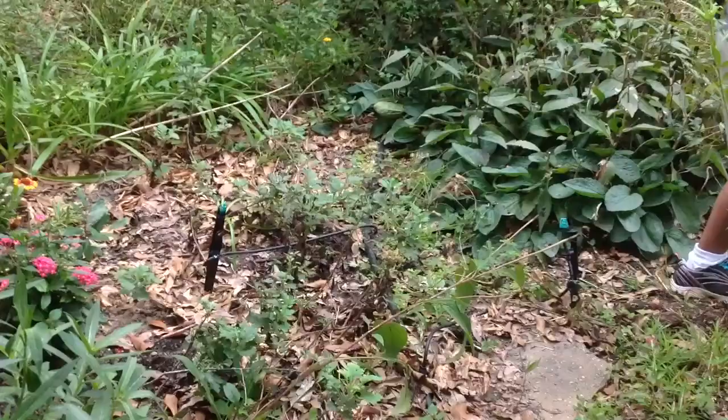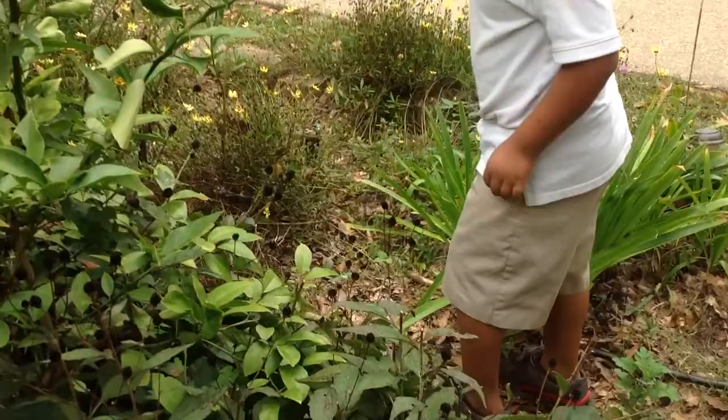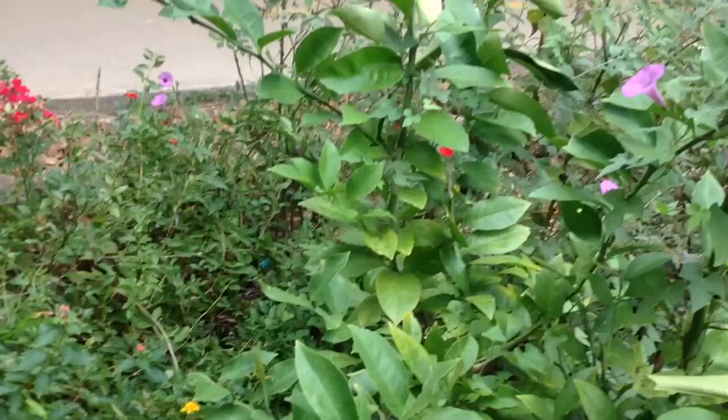Don't grab it. Don't grab it. Careful. Did you see him over there? He's going to be a special kind of butterfly. He's called a swallowtail.